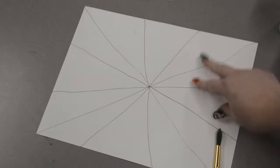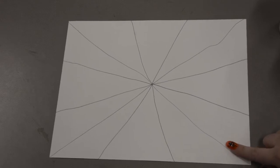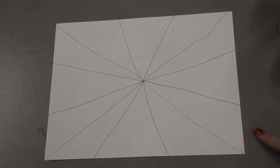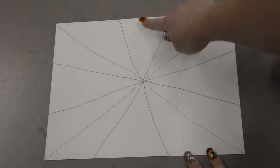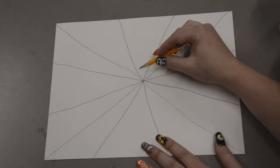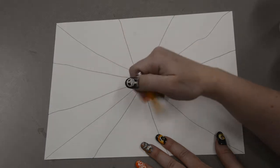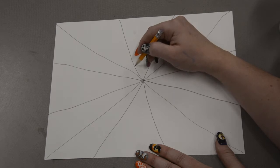Now we have a piece of paper that has a whole bunch of lines on it that look like little triangle pieces — it almost looks like a funny-looking pizza. We are going to pick a triangle at the top; it doesn't matter which one. We want to pick one of our triangles at the top, not the bottom ones. We are going to do some U's, spread out. We only want to do about four or five — we don't want to do a whole bunch or that is going to be a lot on our spider web.